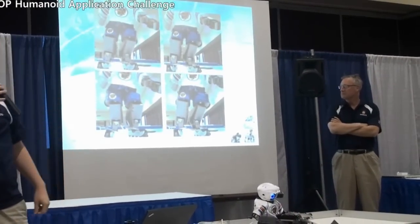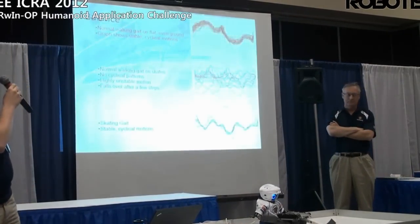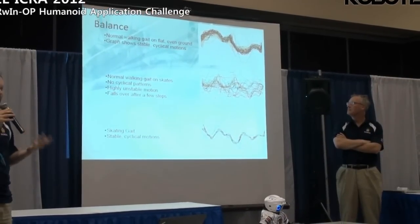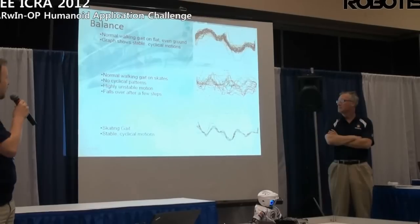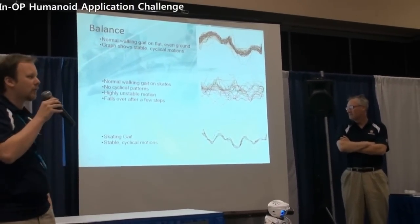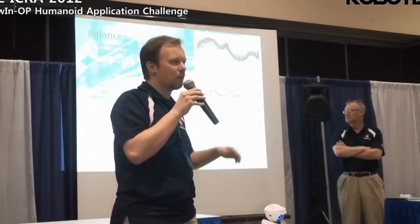Here are some stills of this gait, which we'll be demoing. You can see the robot leans very heavily to one side then to the other, with very little movement in the sagittal plane. In terms of balance, this is the raw gyroscope data collected on the Darwin in the coronal plane. At the top, we have gyroscope data for several walking strides on flat ground with the stock walking gait. In the middle, the same walking gait on skates — highly erratic, no cyclical pattern, the robot falls down. At the bottom, the skating gait restores that cyclical, stable motion we can use to move across the ice.